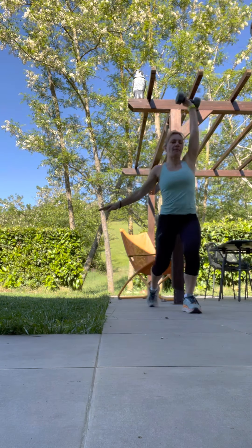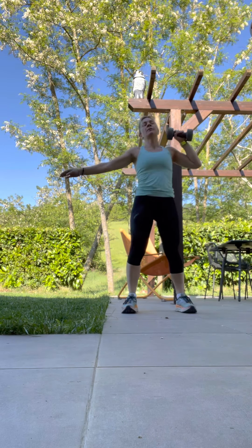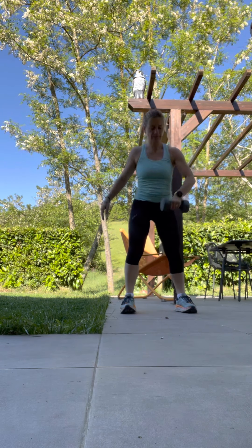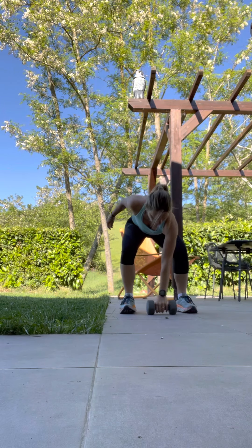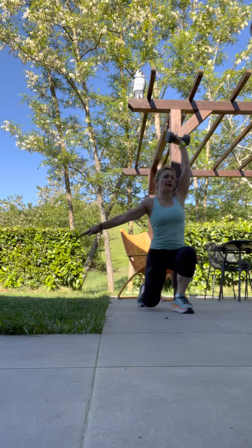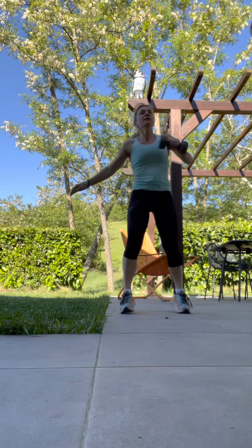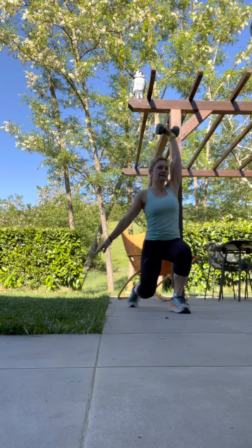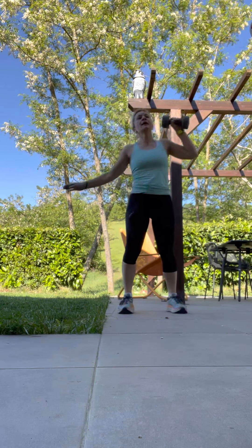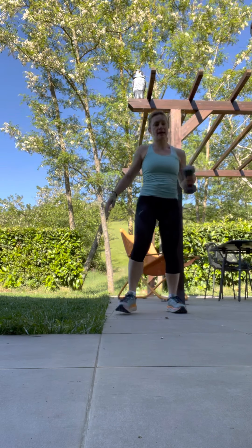And up. Push. Nice and strong. Keep the core, and then down. Last 10 seconds — down all the way, up to the shoulder. And up. And that's it.